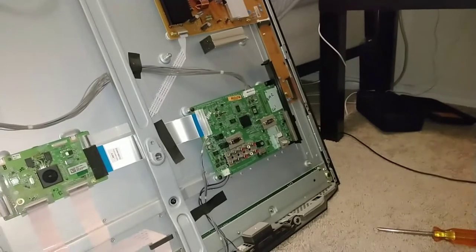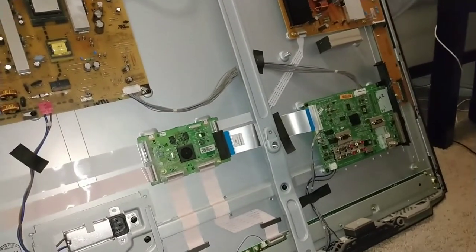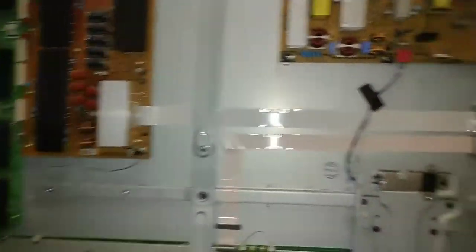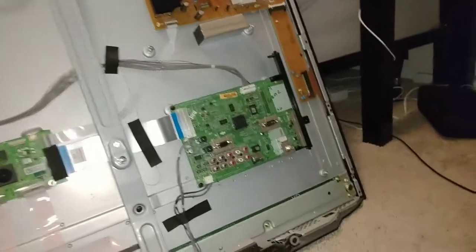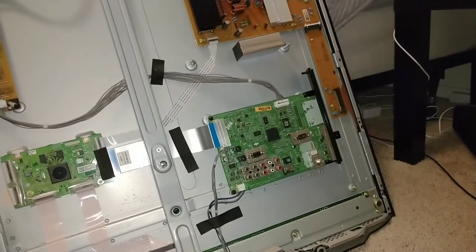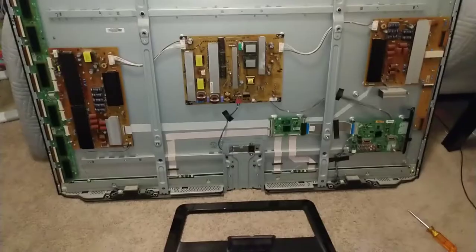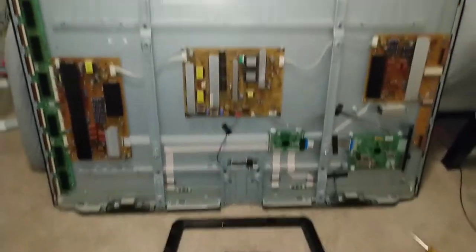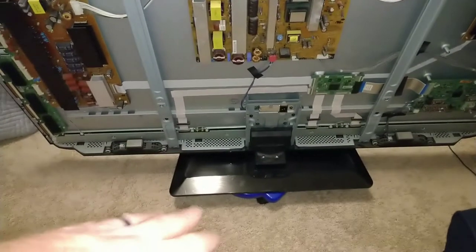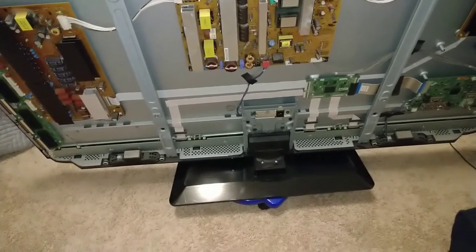What I'm finding are a bunch of dirty components. There are dirty boards, and possibly some dust has collected on a component that's causing an intermittent short that's creating our issue. Doesn't look like you actually need to remove the base — I went ahead and put the base and screws back on so I can move it on a roller to the garage and blow it out.